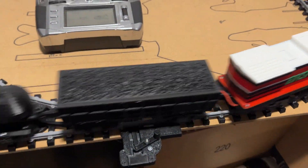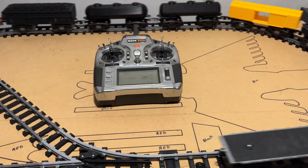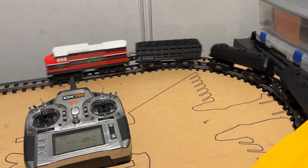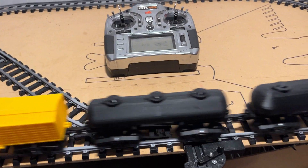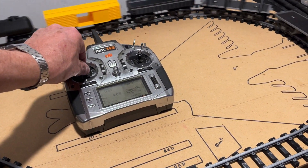Now we're up to half power. Again, seven cars behind this engine. And everything you see here has been 3D printed — obviously, screws, electronics, transmitter aside.